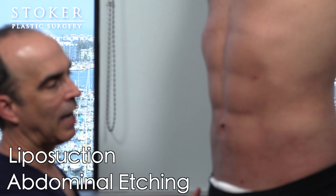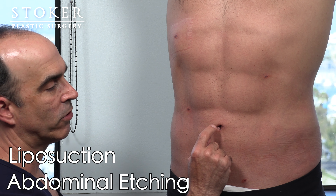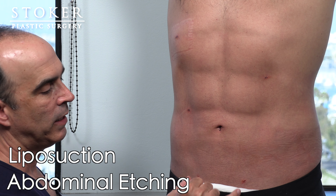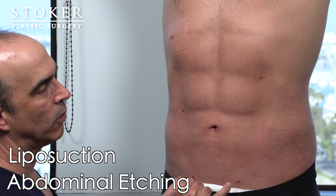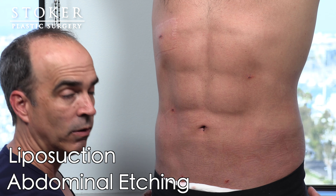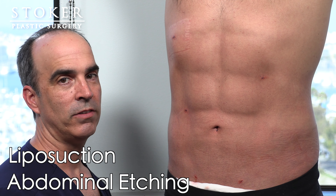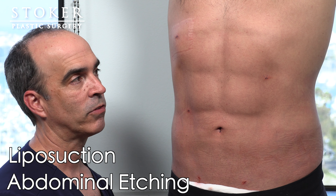We want to hide all these incision locations in discrete locations. Most of the incisions are in the belly button. These down here are low where the pubic hair is, and in the back for the flanks are also down low below the underwear elastic line, so it's easily concealed even in the early days following surgery.